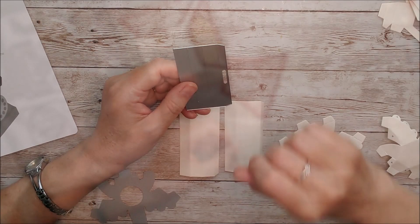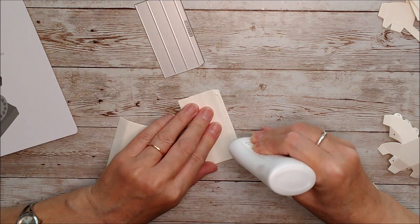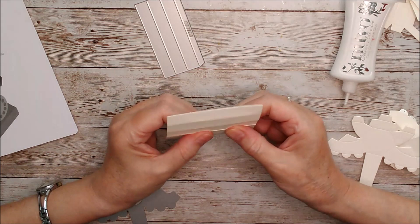Moving on to the handset — you'll need to take this die and cut it out twice, then crease those fold lines. Glue one tab and join it together: put glue down there and the flat edge goes on top of that. That's the middle section of the handset. Just make sure you have it perfectly lined up top and bottom.